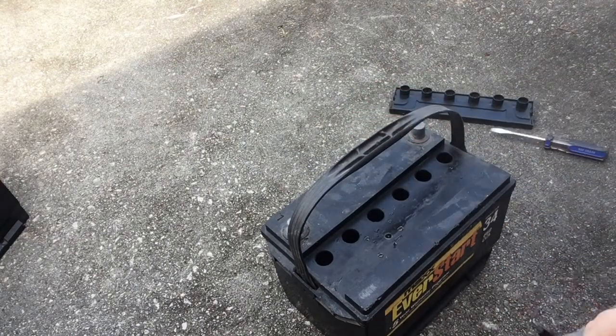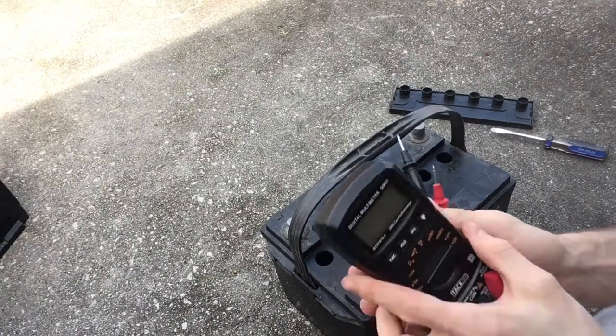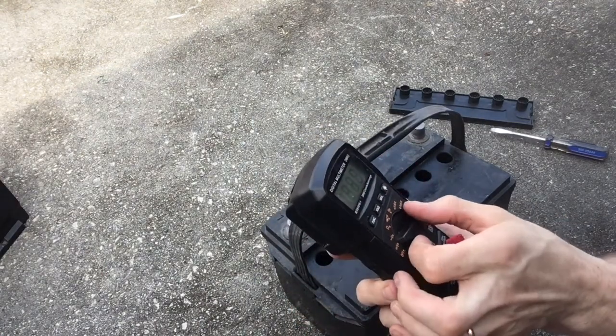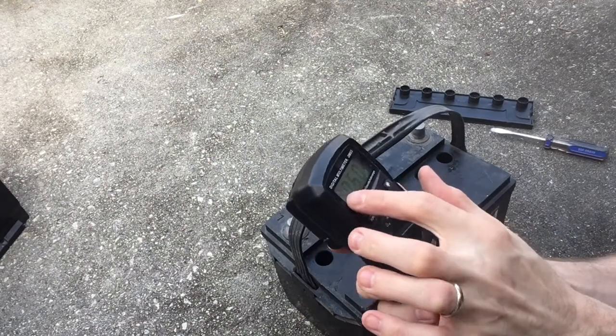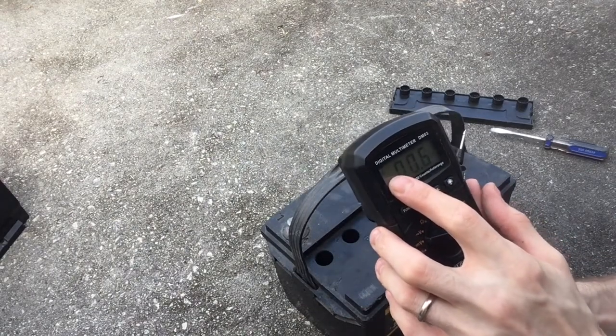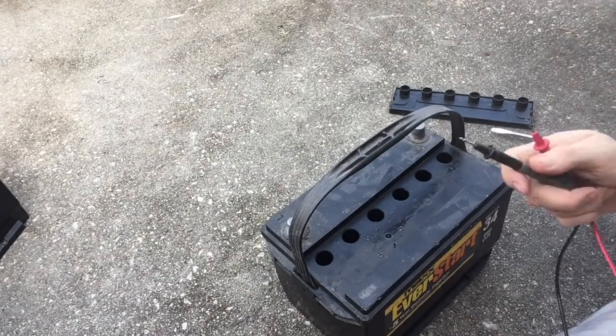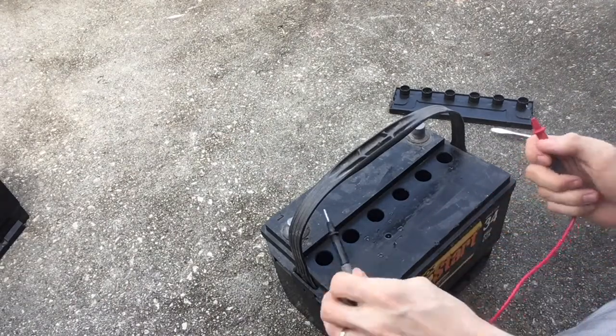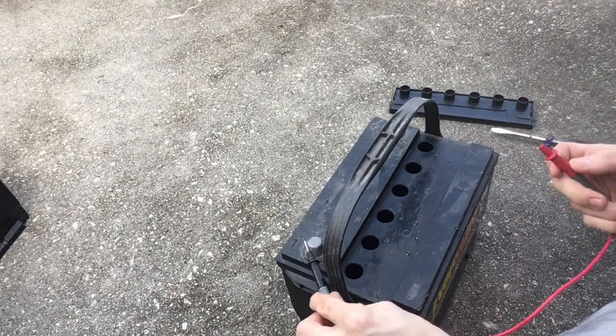This is a 12-volt battery. What you're going to do is get your multimeter and find the right setting — you ultimately want DC. Then you're going to stick the negative end to the negative terminal.